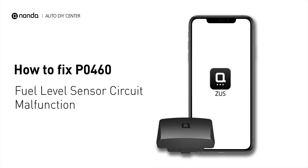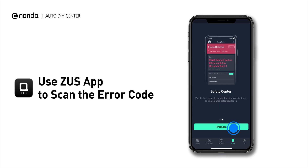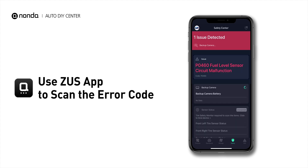If you are getting a P0460 error code, this video is going to show you one practical solution to fix the error code at home. Use the Zeus app to scan your vehicle and see the error code P0460.